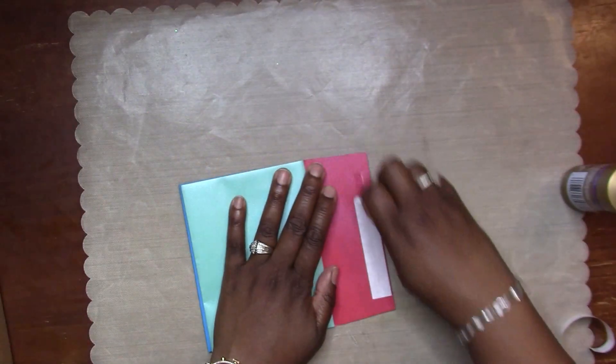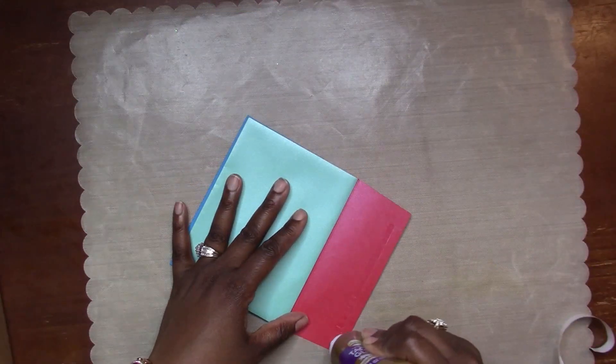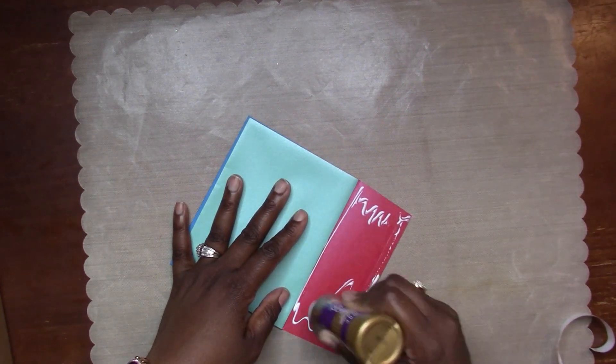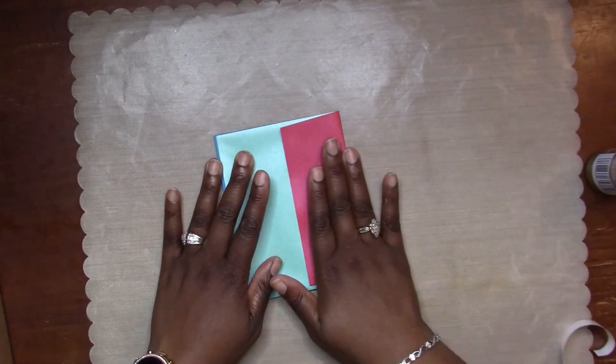Sorry if I'm rambling - I'm drinking my coffee this morning and I'm just kind of wired up. I'm going to glue that red flap over, and this is going to be the back of my little booklet.